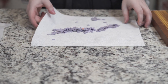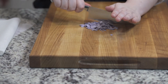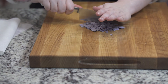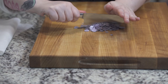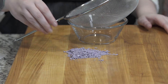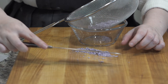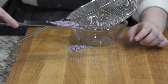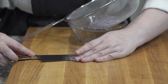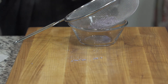Then we're just going to dice up our icing — please be careful here, I cannot help you if you cut yourself! We want to get it into nice little crumbles and put it through a fine mesh sieve. We don't need it very fine — just a regular standard sieve. Place it in and use the back of a spatula to gently smoosh it through.